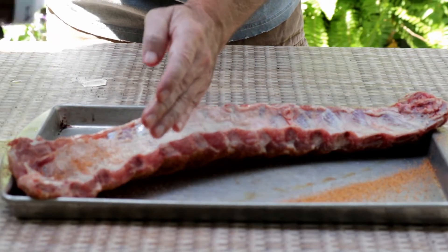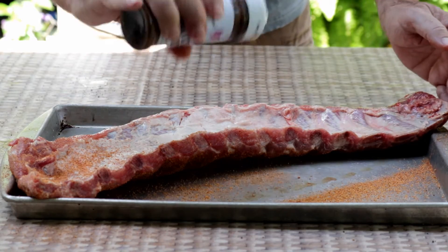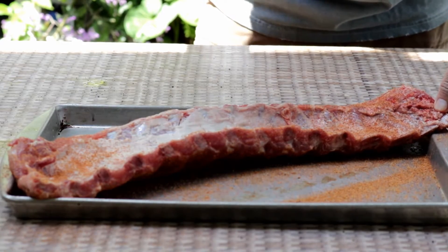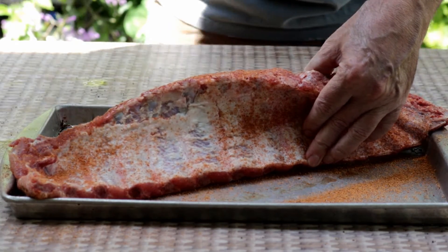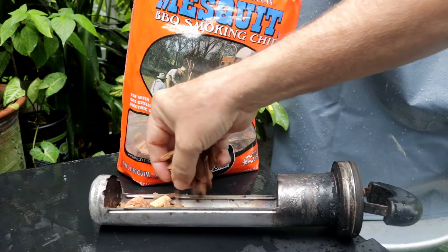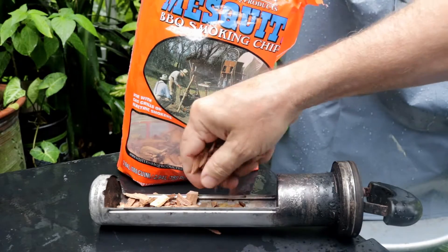I have removed the membrane — I prefer no membrane. I do know that some folks like to leave it on and score it and all kinds of other options out there, which is awesome. But everybody at this house prefers it with the membrane off. Because we're going to have plenty of sweetness from these fruit glazes, I'm going to use mesquite wood for these ribs.